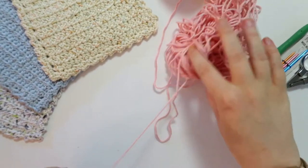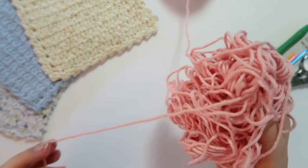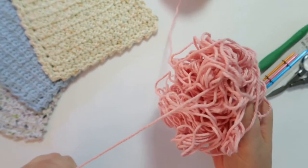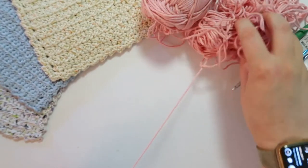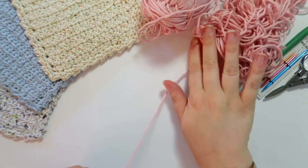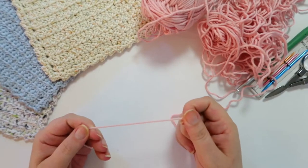I did have a yarn barf incident when I was pulling out some yarn for this video — that happens when you mess with yarn. So there's a bit of a mess here and I might have to work with that a little bit as I go through the tutorial. Speaking of tutorials, why don't we go ahead and get started?